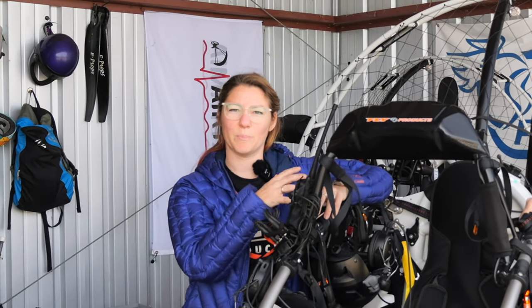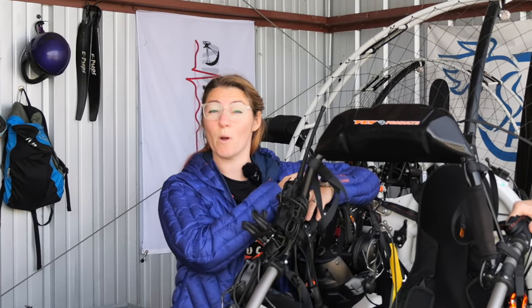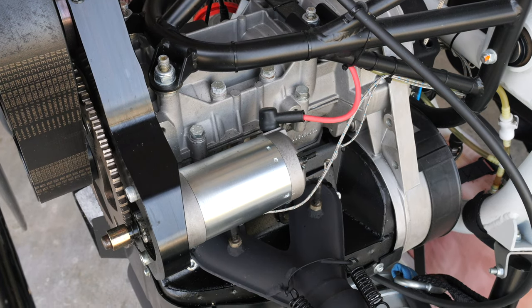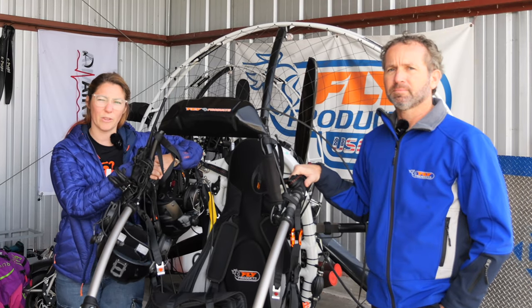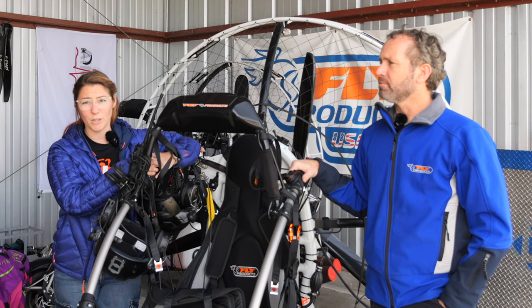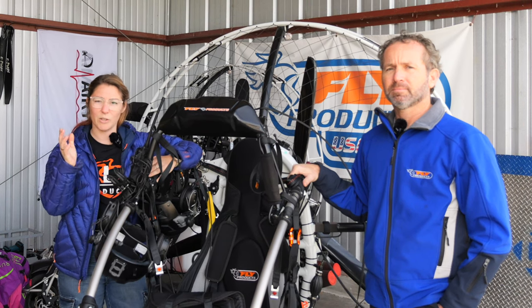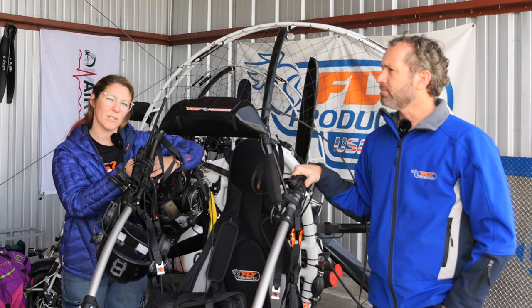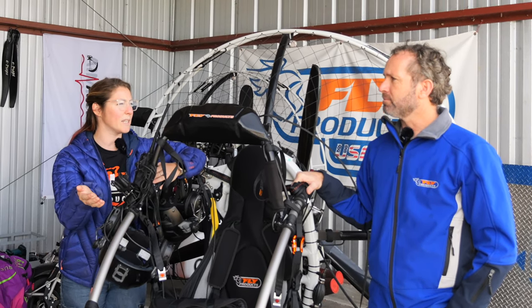I would recommend this particular trike, especially with this motor, for a couple of different pilots. The first would be a heavier-weight pilot — it gives them the ability to take up a passenger or carry a load in the front seat comfortably, without needing as much runway as you would with a smaller motor. The second type would be somebody flying at high altitude, who wants more power and can easily get off the ground without needing the full runway length.